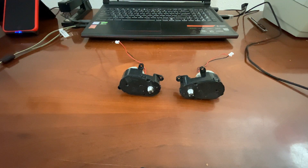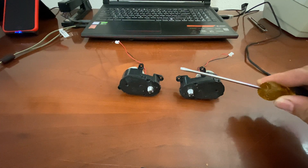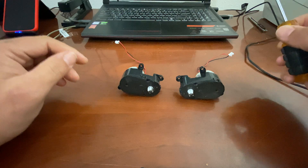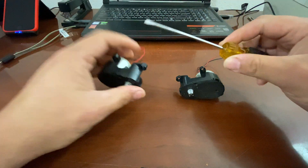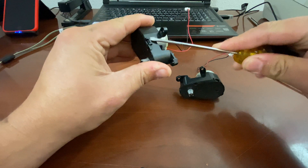The only thing you're going to need for this is a flathead screwdriver, and if you need to replace your motor you will need a Phillips head screwdriver. So let's go ahead, take our flathead, and we're going to pop the little plastic tabs.